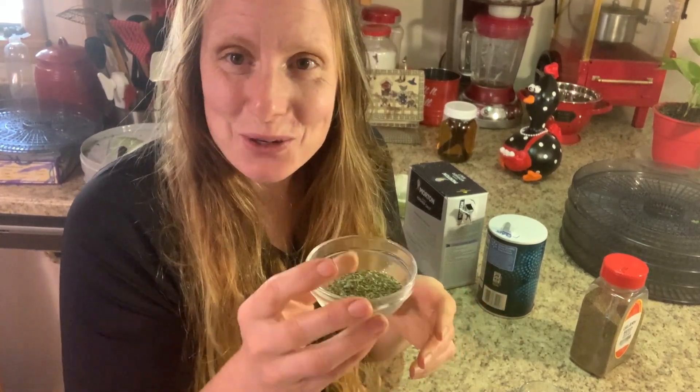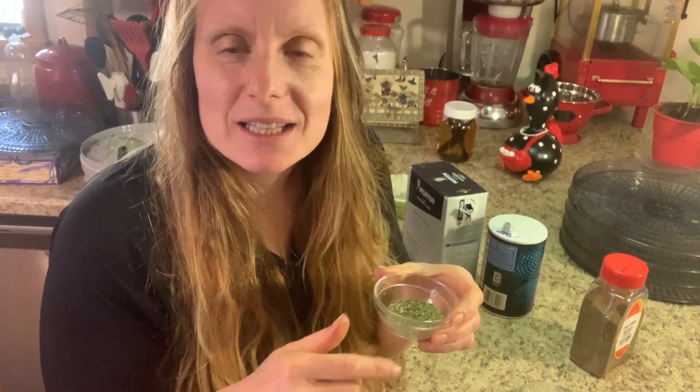Essentially that's it folks — dry it, grind it, mix it. Pretty simple, and enjoy it! I'll put the recipe down in the notes so you don't have to rewatch. Hopefully you guys can have some fun making your own celery salt. Be friendly, be kind!